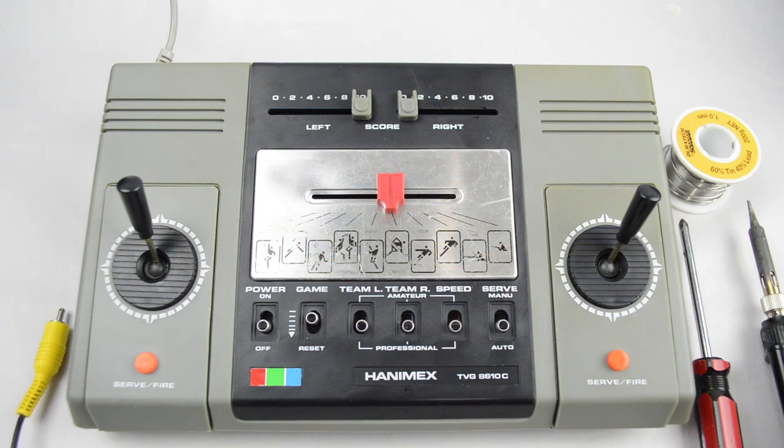I highly recommend using an RCA panel mount jack instead of a cable like I'm using here, because it'll make the install much neater.